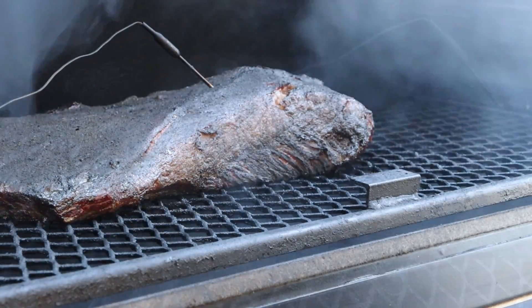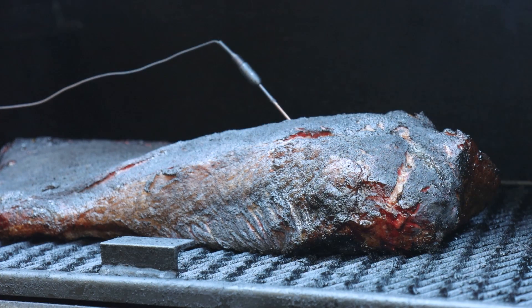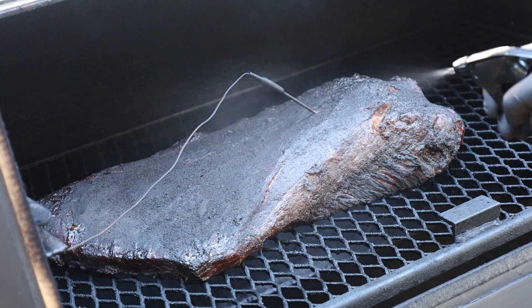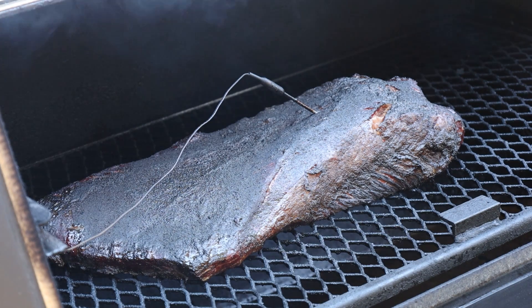Our brisket's been going for two hours. I've added two splits of wood in that time - I started with two to build a bed of coals, which is pretty usual for the Lone Star at this temperature range, about one per hour. These are half splits, cut in half to fit better in the fire management basket. With that black rub on there, it's kind of hard to tell what the bark's going to look like, but it's definitely time to spritz. The spritz I'm using is 50% water, 50% raspberry vinegar. If you can't get raspberry vinegar, just use apple cider vinegar or something similar. We'll check it in another two hours, or if we hit that stall, probably somewhere in the 150 to 160 internal range - that's when we're going to wrap it and take it inside to finish in the oven.